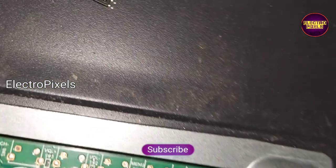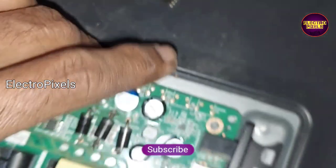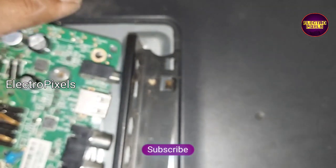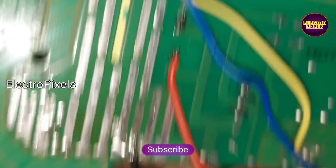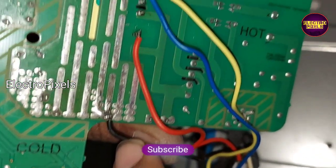Due to this reason, these diodes are also short, so here we replace the diodes as well. After replacing the diodes, we removed this SMD IC from the motherboard, and instead of this IC, we installed a 5 to 24 volt module. You can see the black wire is connected to the ground.